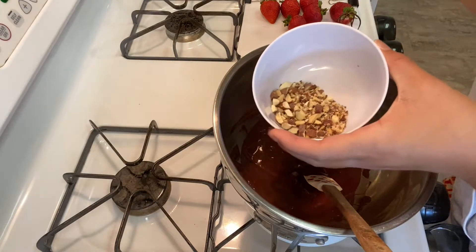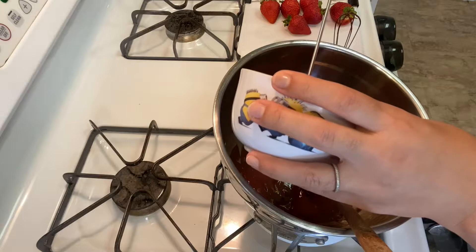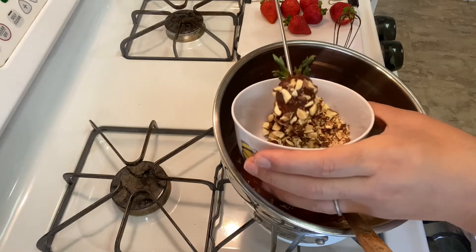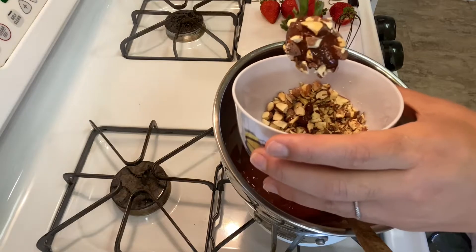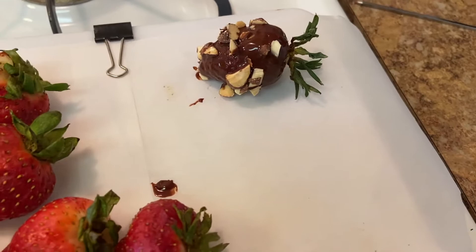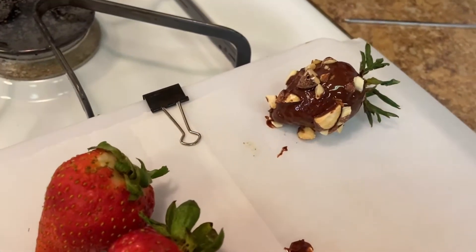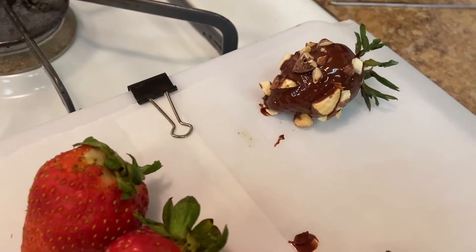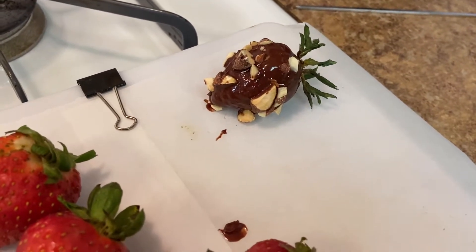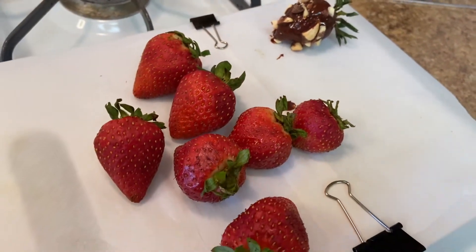You can leave them plain and place them on a parchment-lined sheet, or you can be extra like me and coat them in some chopped maple-flavored almonds. Place them on the parchment-lined paper and throw them in the fridge. If you chop your nuts smaller or buy pre-sliced almonds it'll be so much easier, but use what you have.